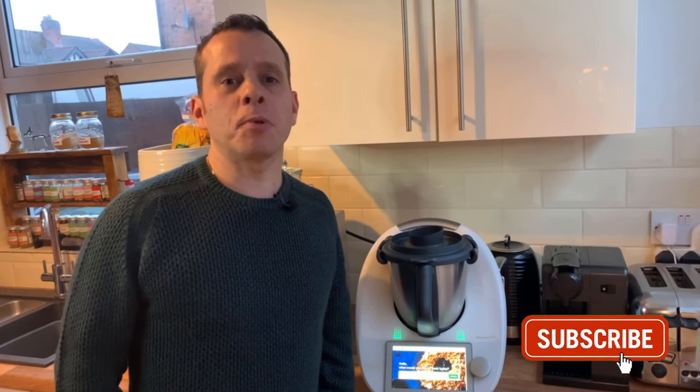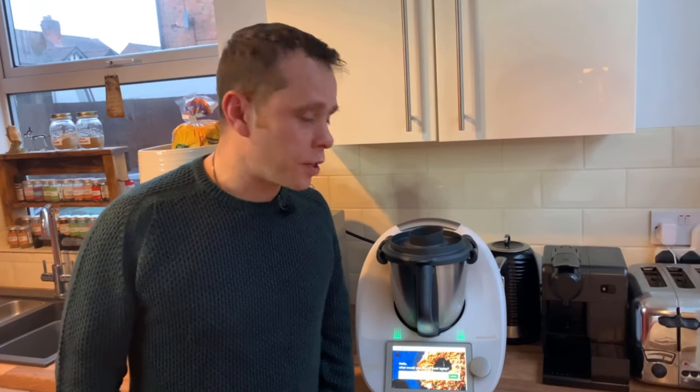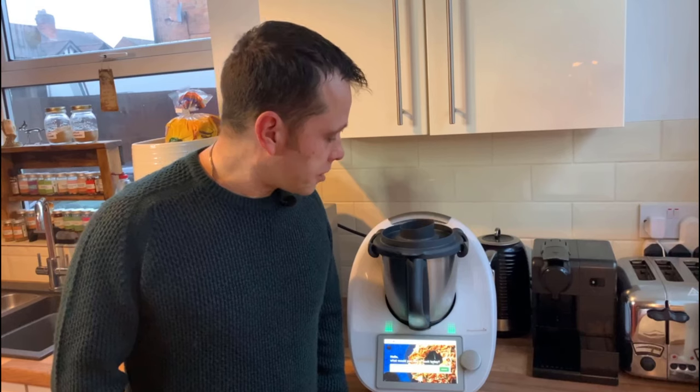To all subscribers, welcome back, and if you're not a subscriber, do consider subscribing because it does help me a lot and I really appreciate it. If you do subscribe, leave a comment so I can thank you. Right, let's crack on with the review.